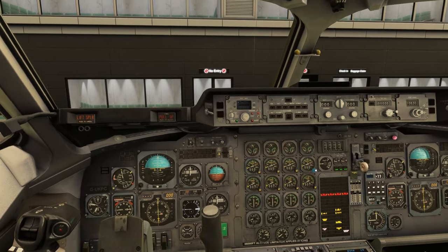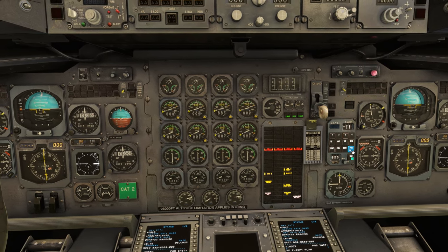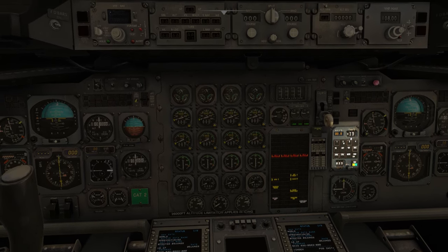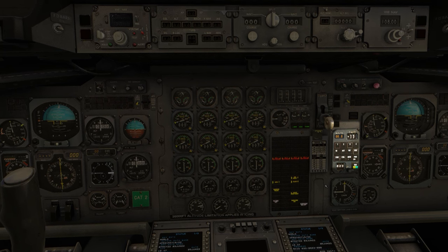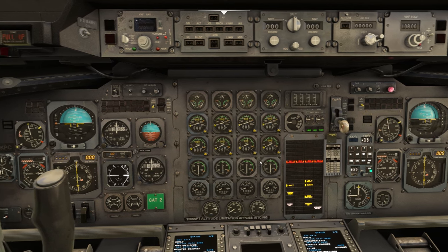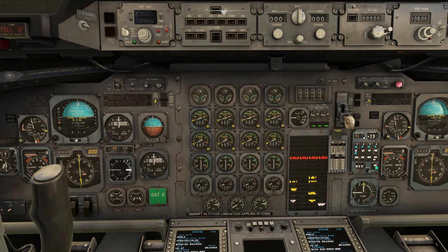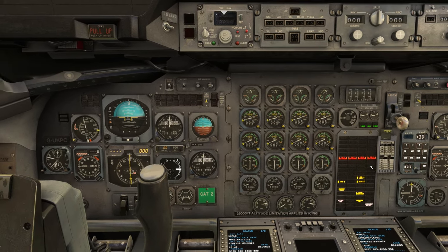Once that's done we're going to configure our TMS for takeoff. We need to put power onto the TMS. So TMS is on, then we're going to hit test — that's going to run through its test and we'll see our N1 setting. Now we're going to set 18 degrees of flaps, which is going to adjust our V1 speed. So we're taking off at 18 degrees — that's suggested our V1 speeds. Then we hit take off — we want an N1 of 93.7. And then hit power off. That's all sorted.